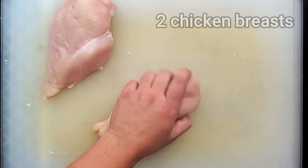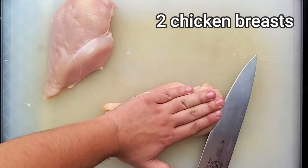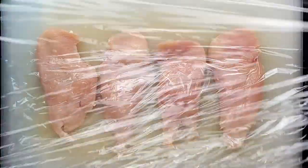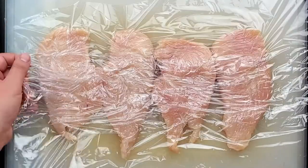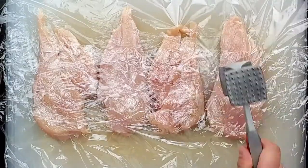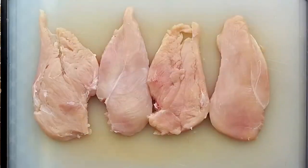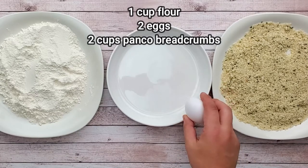While the sauce is on the stove, let's work on the chicken. Cut chicken breast in half. Cover with a plastic wrap and pound it. Now I will prep the station to bread the chicken — flour, eggs and breadcrumbs.